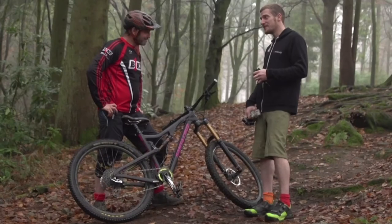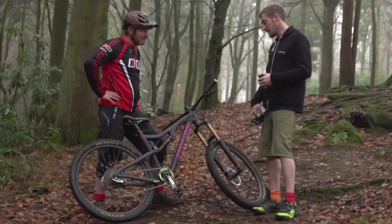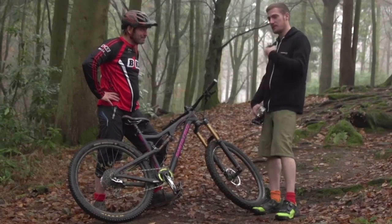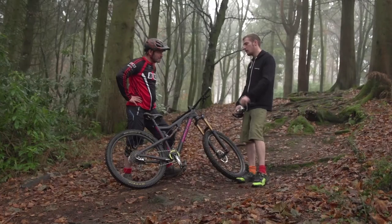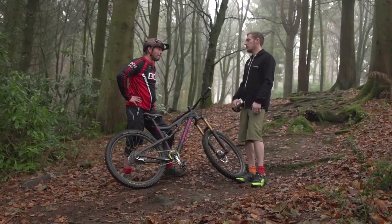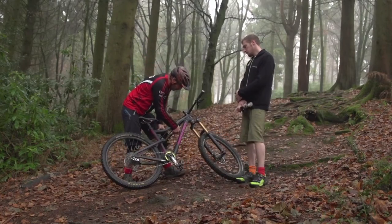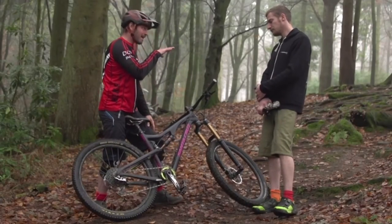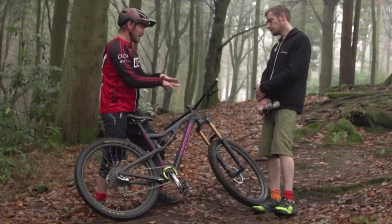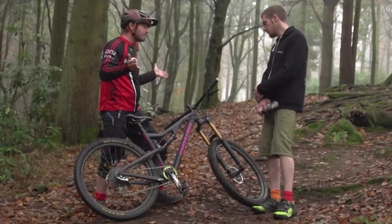The problem with pedal platforms is that I've been caught out a few times going barreling into the next section of trail totally forgetting I've got the platform on, finding it's not quite as much fun as it should have been. So we've got a setting for going uphill or pedaling hard, a setting for trail, and a setting for descending - which basically opens up the shock and makes it work more.